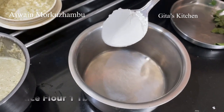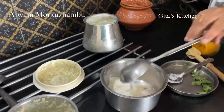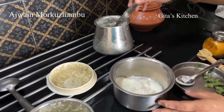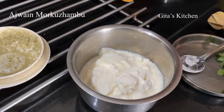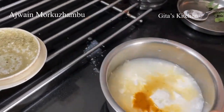Now take a tablespoon of rice flour in a bowl. Add some curd to it. I have taken about 1 cup of curd and a pinch of turmeric powder. Add some water and whisk it all together.